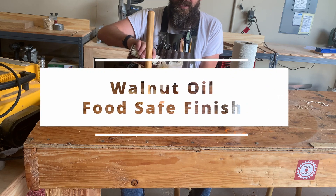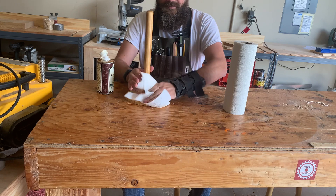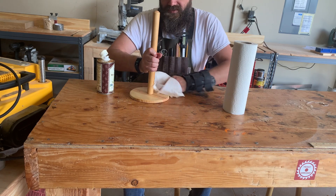One of my favorite finishes for kitchen purposes, and it's going to match all of our other kitchen stuff. Oh, that smells so good.